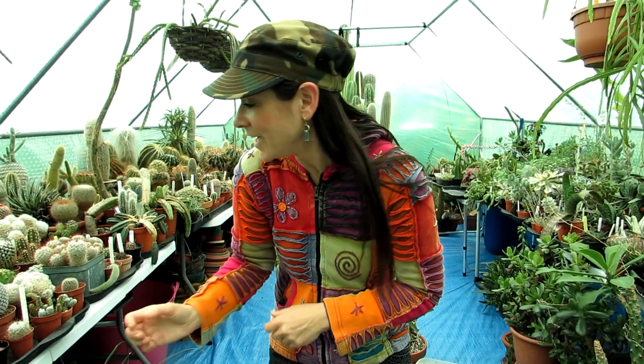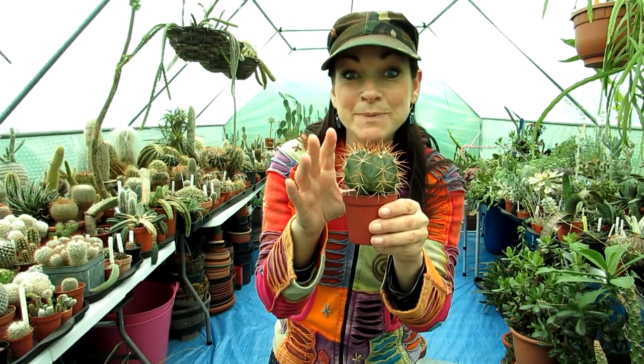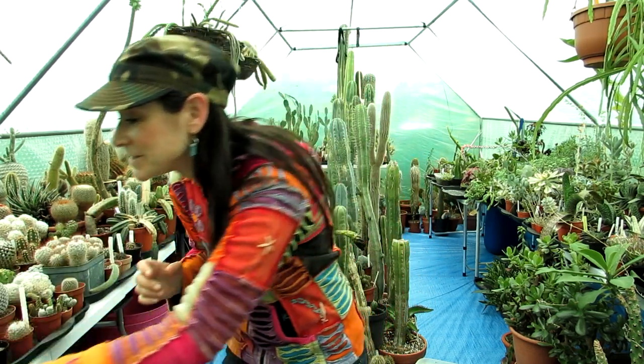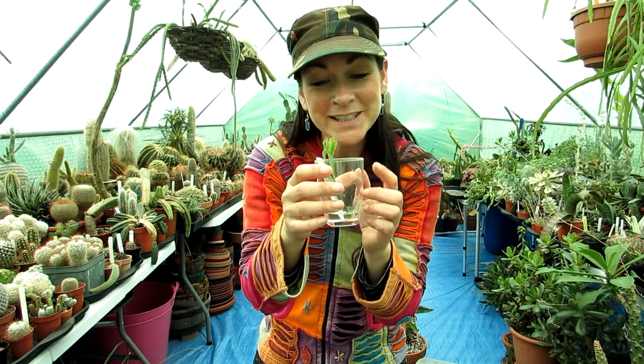I'd never recommend rooting cactus cuttings in water - the only ones I ever do this with are epiphytic cacti such as Epiphyllums, Schlumbergeras, or Rhipsalis. Epiphytic cacti are totally different to desert cacti - if I was to take a cutting of a desert cactus and put it in water it would rot. So this advice is purely for epiphytes. Anyway, I just hope that's a helpful bit of advice, and now I'm going to repot this and show you the potting up process.